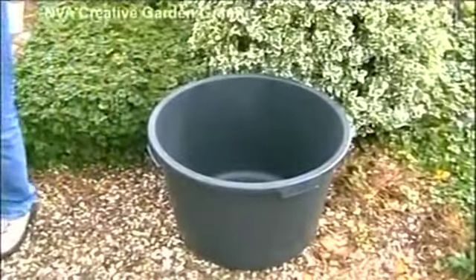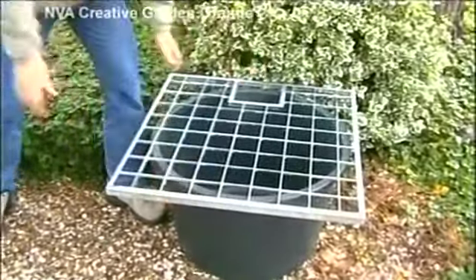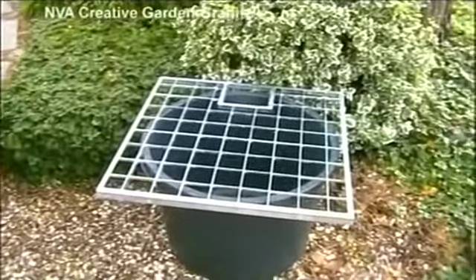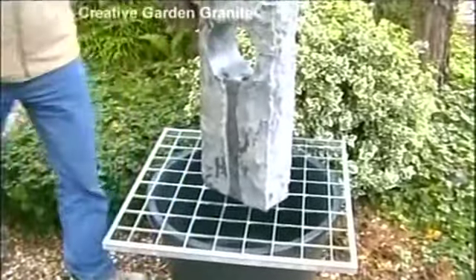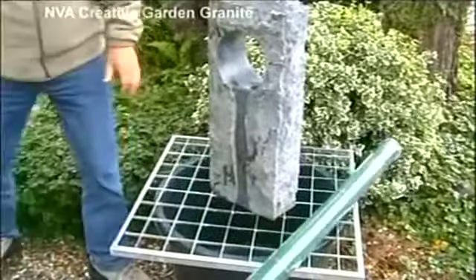Many people think it's tricky to install a stone fountain, but they quickly discover that it is actually incredibly straightforward. All necessary equipment can be found here from our store. You should allow 3-4 hours from start to finish.